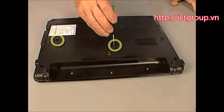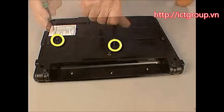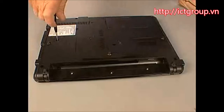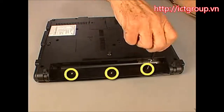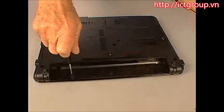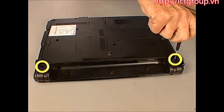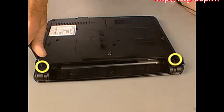Replace the two 7mm T8 Torx screws marked with a keyboard icon on either side of the memory compartment that secure the keyboard to the base enclosure. Replace the three 3mm T8 Torx screws inside the battery bay. Replace the two 9mm T8 Torx screws near the back corners of the notebook that secure the switch cover to the base enclosure.